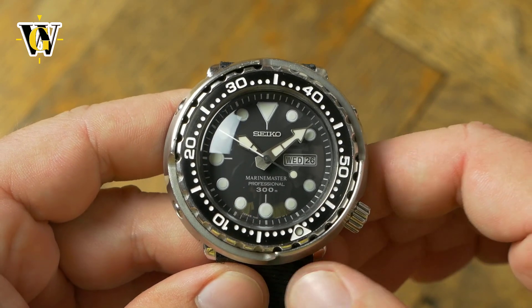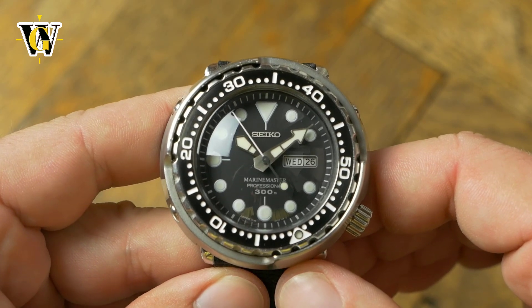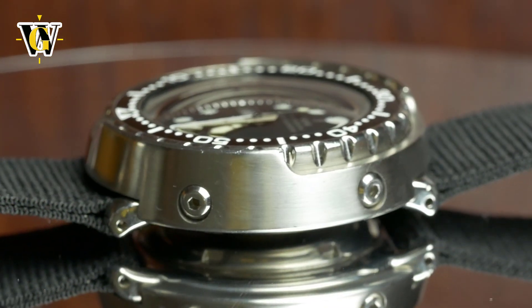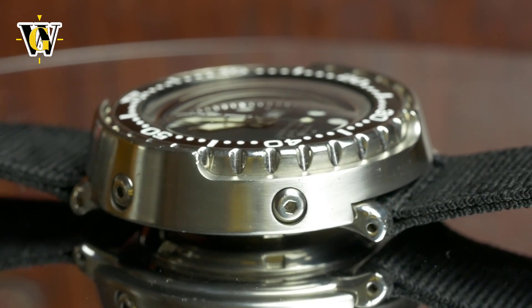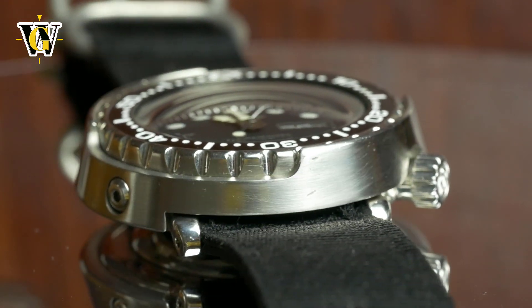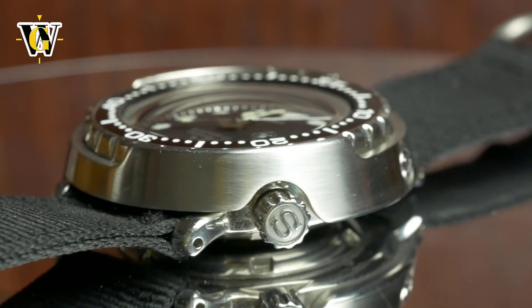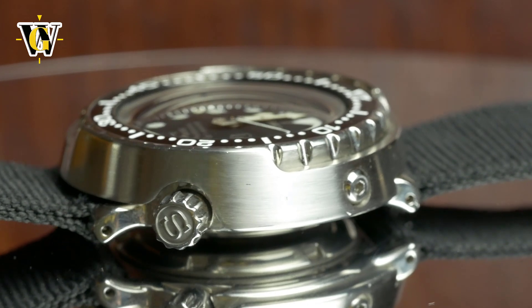This meaningful design shouldn't come as a surprise, as it took Seiko 7 years and 20 patents to develop the first Tuna. They decided to develop this perfect diver's watch after receiving a letter from a diver who complained about the crystal of his Seiko watch popping off during deep dives.